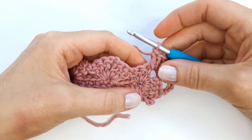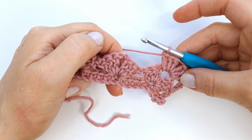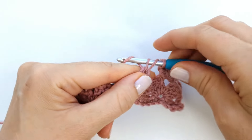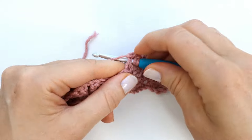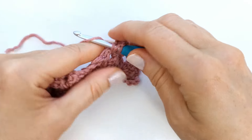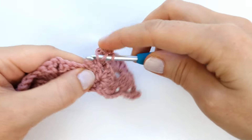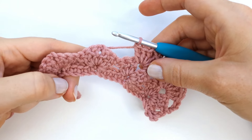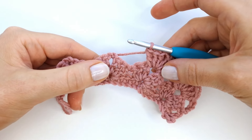Next I'm going to skip the next six stitches and work three double crochet, chain two, and three double crochet into the chain two space here. I will just repeat all the way across the row — into every chain two space I will make three double crochet, chain two, and three double crochet.